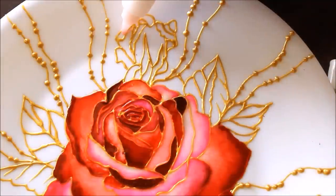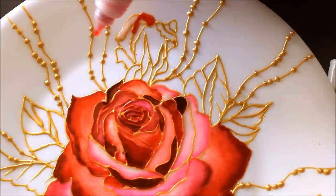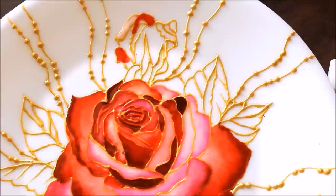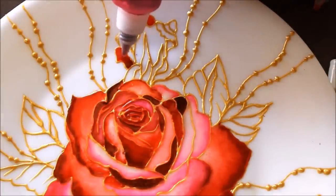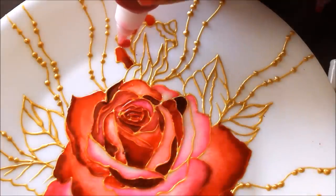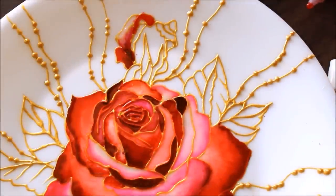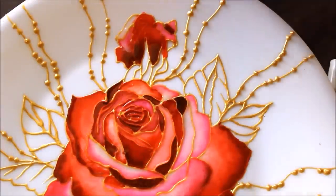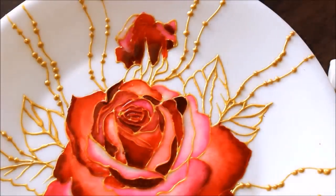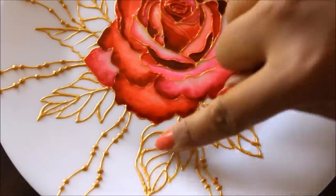Now we have to color the bud, but the plate has a curve here so you have to be very careful while coloring so that the colors don't fall on each other and get mixed up. I'm coloring from upwards to downwards. I used dark red color and then gave an overlap of dark pink. Then I used pink and then an overlap of dark pink — I really love the shading in rose. Don't let one color mix into another, which will destroy your painting. If there is any excess, you can remove it using a cotton.